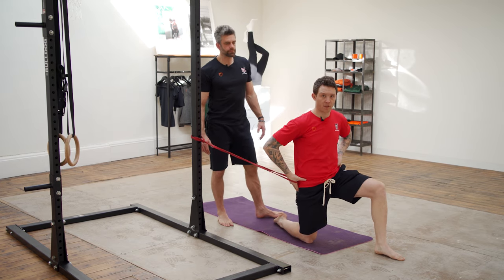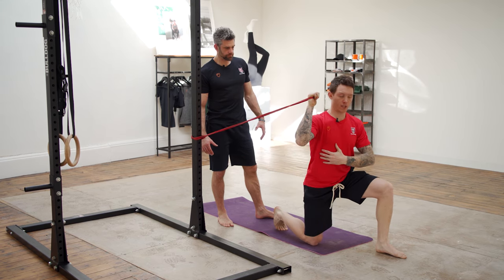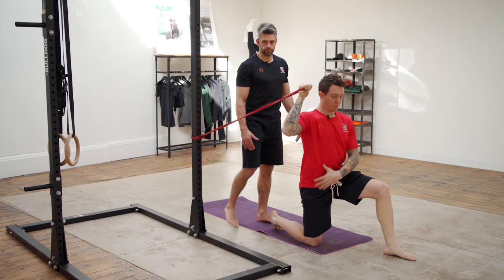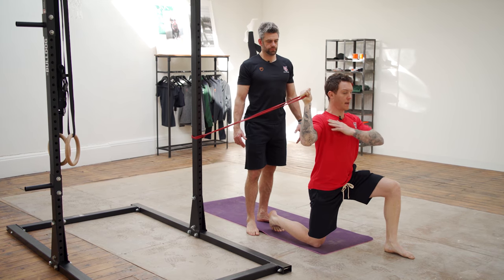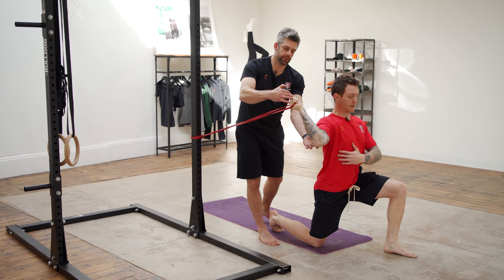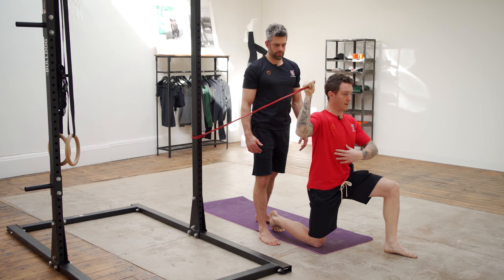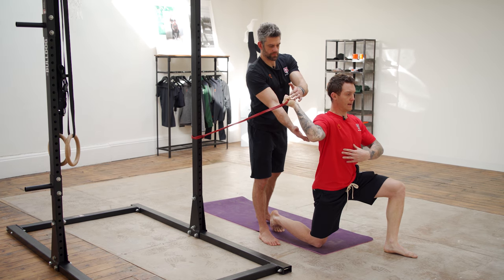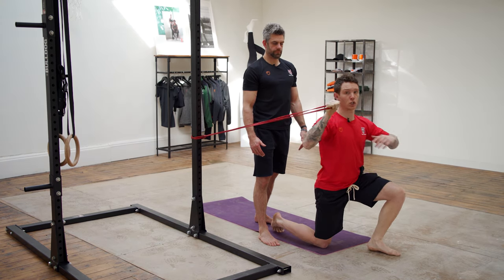You might be able to stop yourself getting injured — all the things you do that stop you getting injured, you don't know you're doing them because you don't get injured. The fact that you are staying injury-free is a sign you're doing good things, and that's ultimately built on good quality movement. If you are in pain and injured, seeing a physiotherapist is the number one priority. But if you can, try to correct it yourself first — if we can see something moving that's not how we want it, can we coach you out of it?